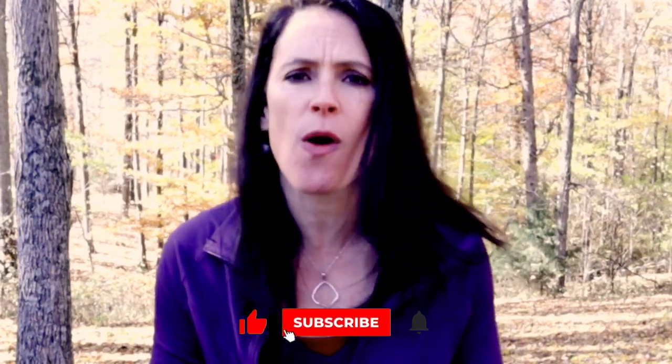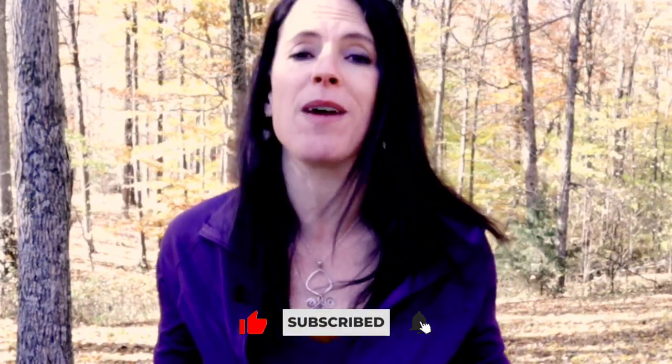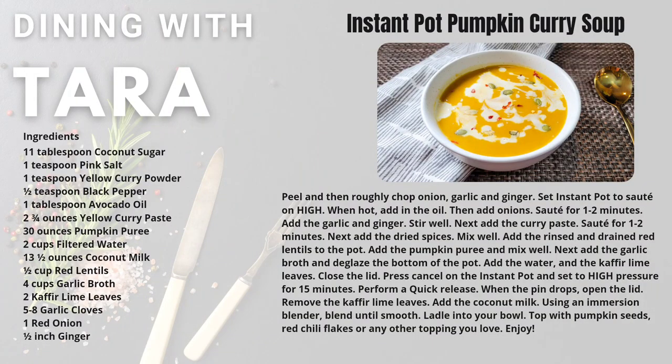I cannot wait to hear what you guys think about this recipe. If you enjoyed today's super easy recipe, give this video a big thumbs up — that way I'll know to make more recipes like it. I'd also love to know what ideas you have for a future episode, so drop them in the comments below. Looking for more Instant Pot soups? Click the playlist on the screen and I will see you over there. Bye guys!